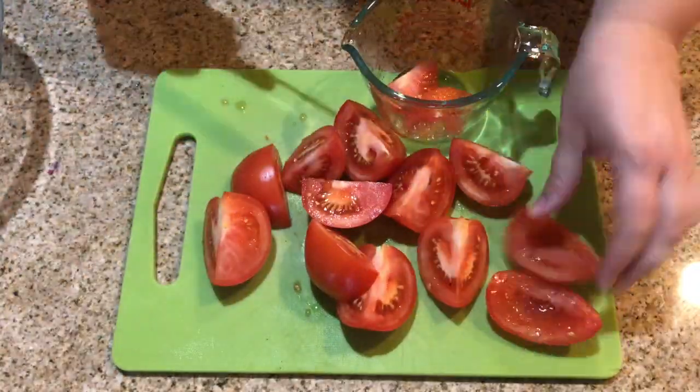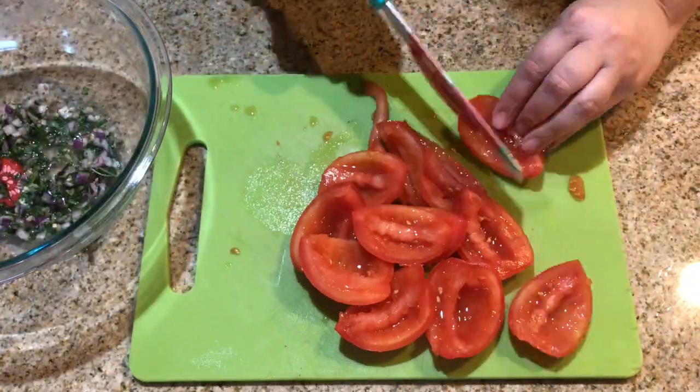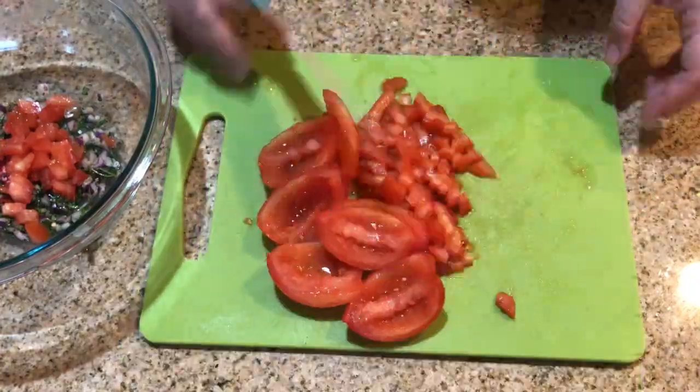If you've watched my videos before, you know that I take out the middle of my tomatoes. It's just a personal preference — whatever works best for you. I then slice them long ways and then chop them into bite-sized pieces.